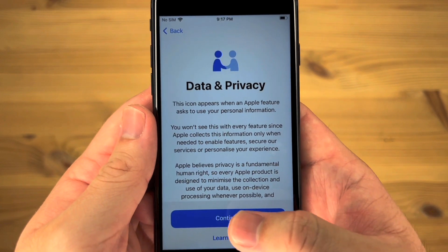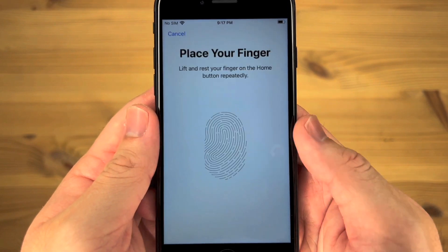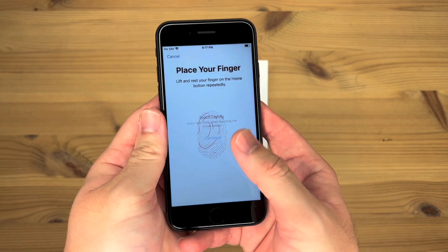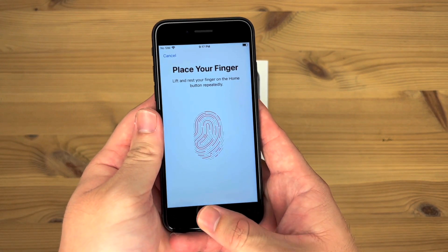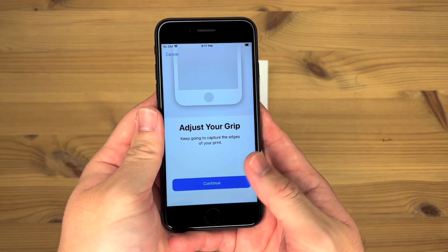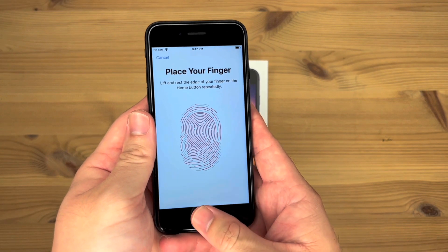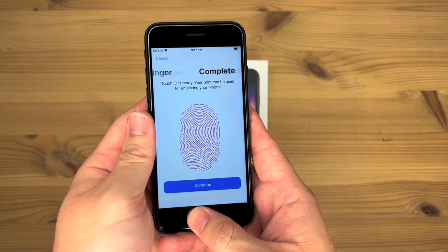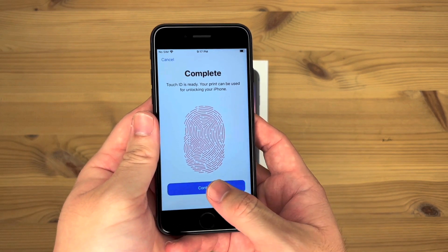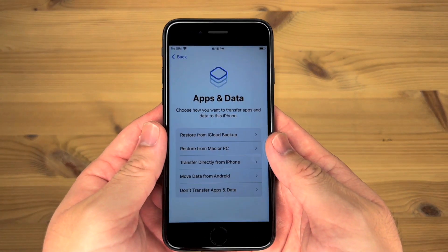Data and privacy — continue. Touch ID — continue. So let's do the Touch ID. Touch ID is ready, it's complete. Continue. Create a passcode. The passcode has been entered.